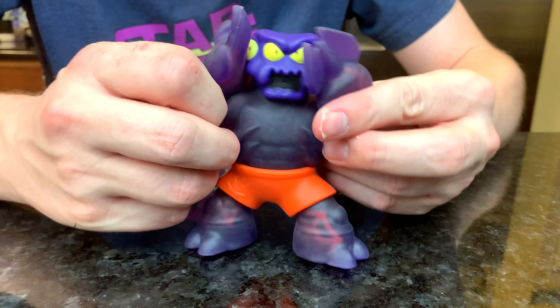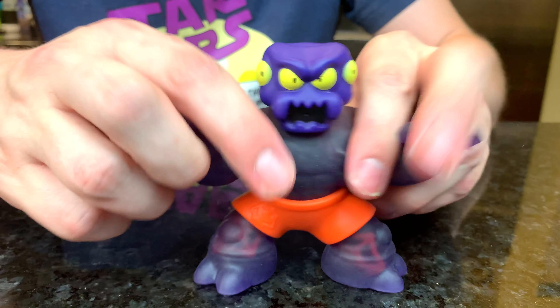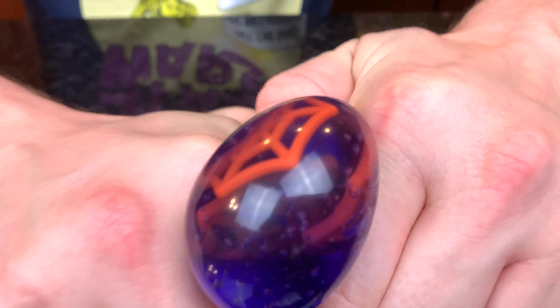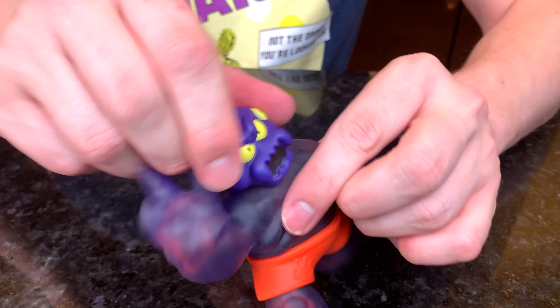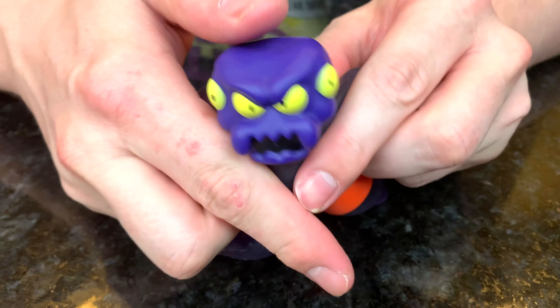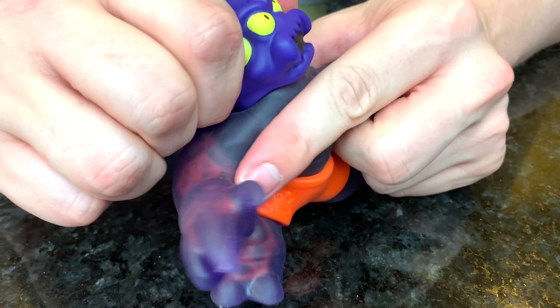This is Redback, our evil purple spider with red shorts. You can see when you squeeze him, he's got red spider webs inside. They look really cool and they're also a very soft material. The shorts are a different piece of material, so you don't have to worry about those breaking. He can squirt water from his head — all you got to do is put his head under water, squeeze it to fill it up, and then squeeze it again to shoot.